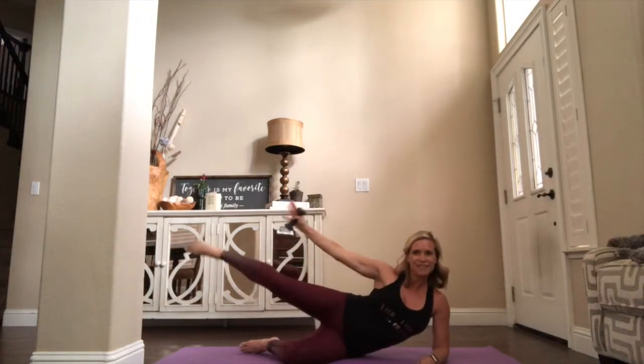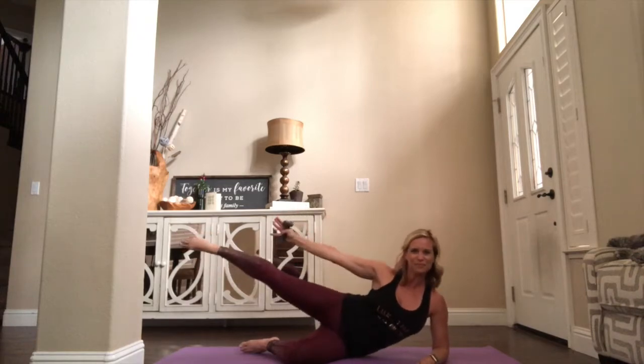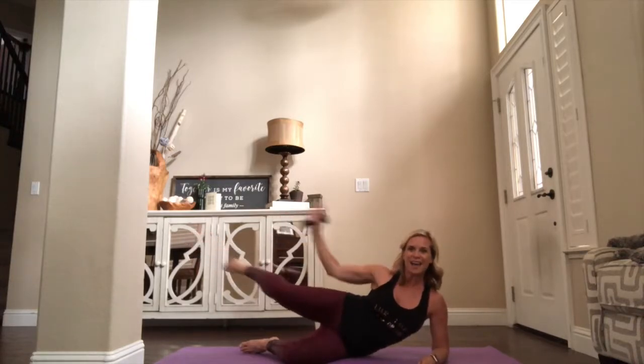Keeping that leg nice and lifted. Extend through the toe line. Out, in — you got it. Go — eight, seven, six, five, four more, three, that's good — hold it up there — two. Hold out on one.